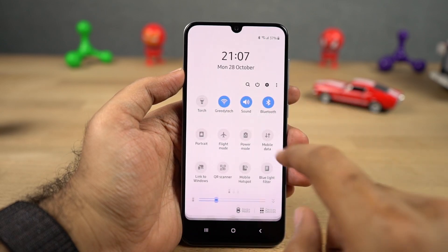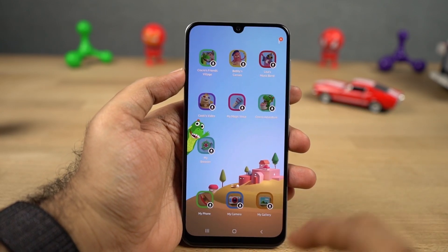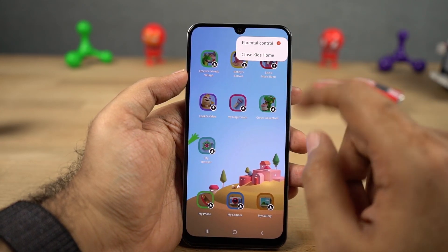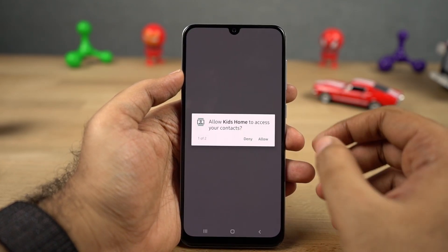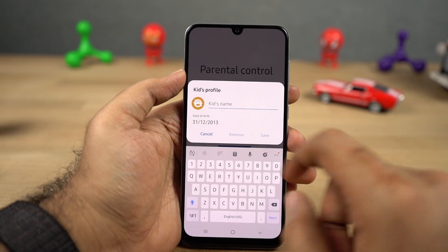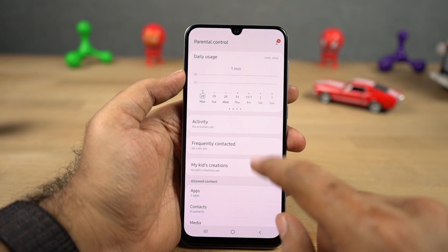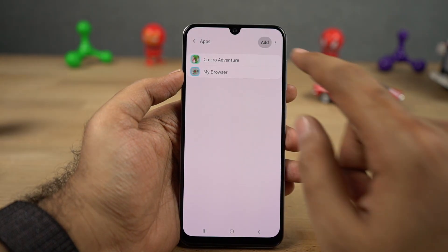Next we have kids mode, accessible from the notification toggles. The first time you try to open it, it might download a new application. But once everything is set, it gives you a user interface with parental controls — you can set daily playtime, check the daily usage of your kid, check their complete activity, and restrict the number of apps they can use, contacts they can see, and music they can listen to. It completely transforms your phone into a brand new phone which is safe for your kid to use.